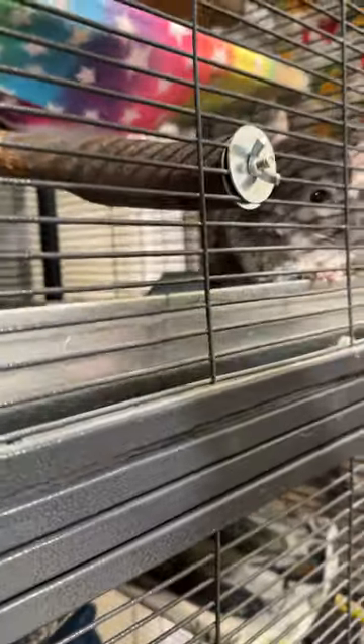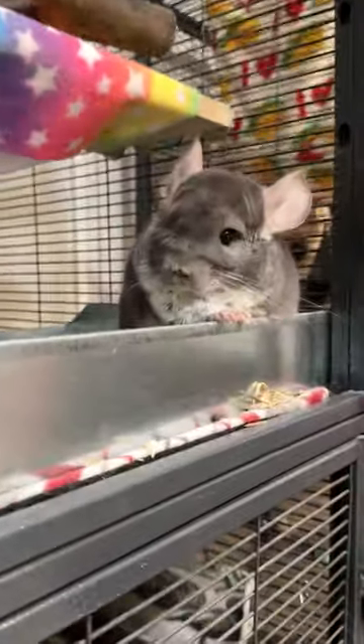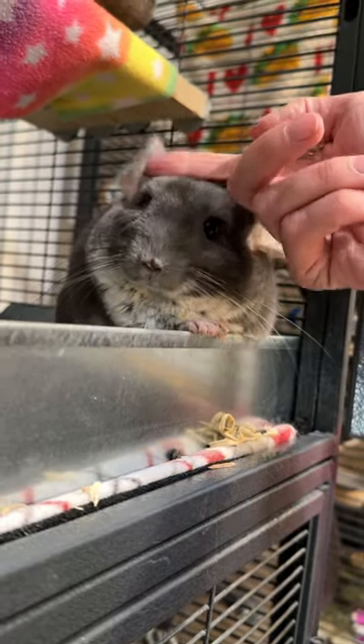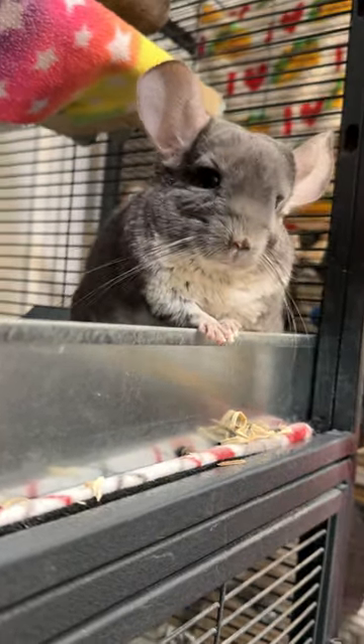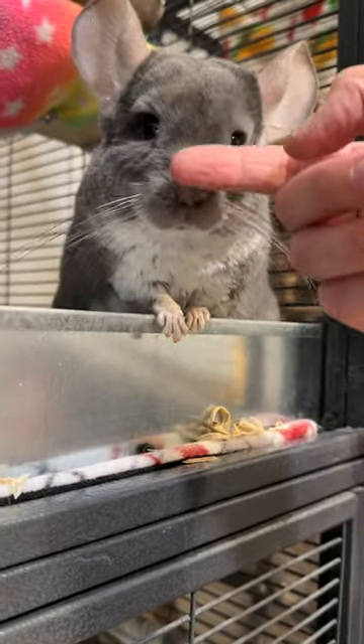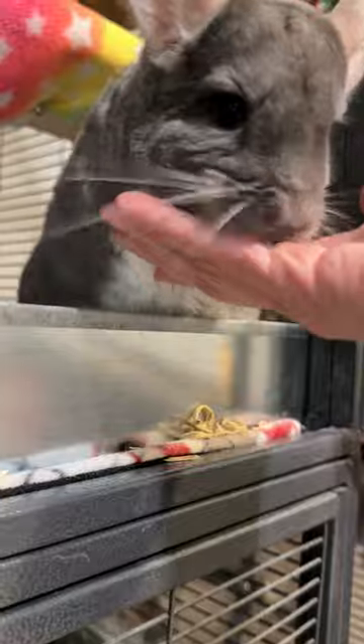Oh my goodness, look at that cuteness! Oh, that was a bite — you may not come out right now.